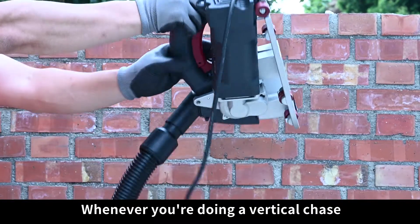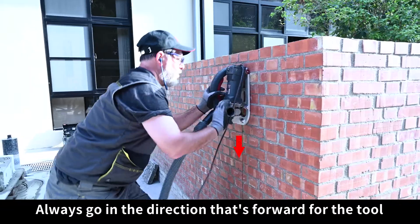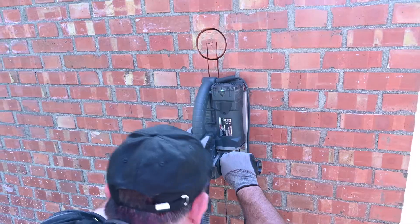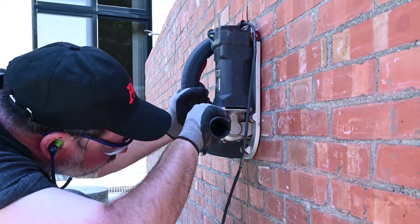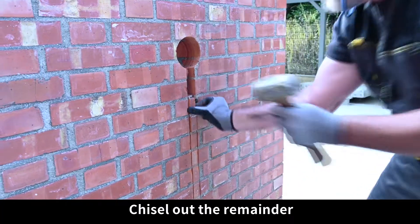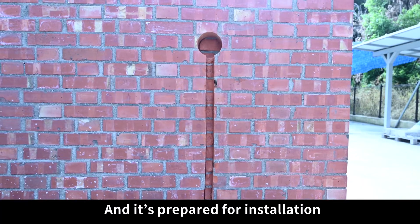Whenever you're doing a vertical chase, always go in the direction that's forward for the tool. Align, plunge, and chase. Chisel out the remainder, and it's prepared for installation.